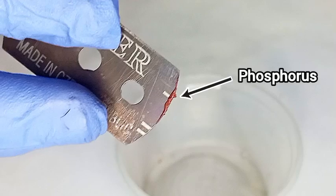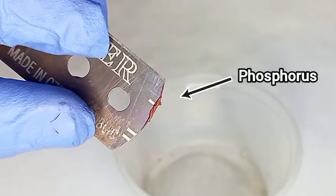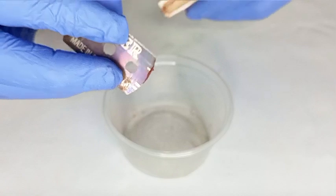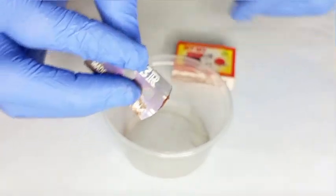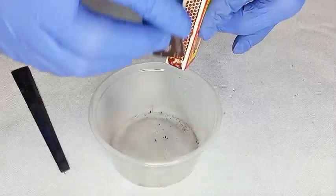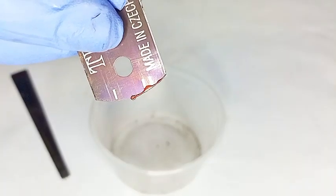This is our target. This tiny smear is all the phosphorus a single striker pad gives us, so it's clear that we will need a lot of boxes and even more patience to get a usable amount.